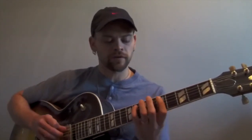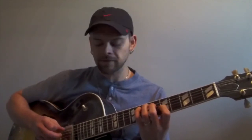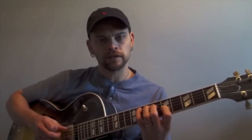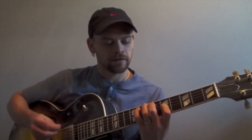If you put that together and think about what those scale choices spell out — F melodic minor over the D half diminished, A-flat melodic minor over the G7, and C melodic minor over the C minor major 7 — the roots of those scales form an F minor triad, which is an interesting thing to observe.